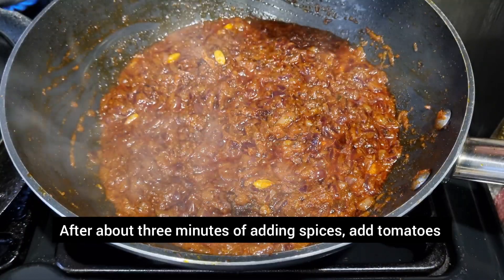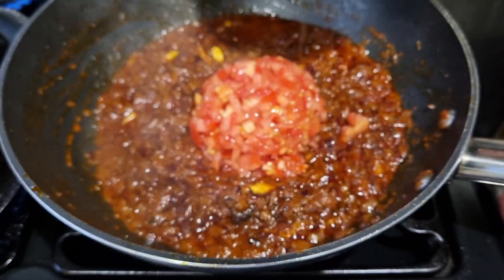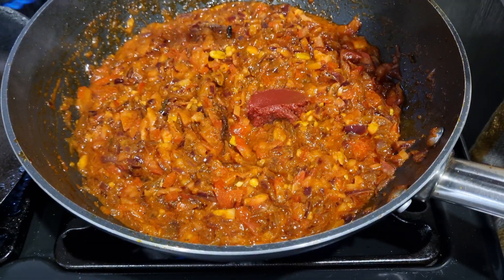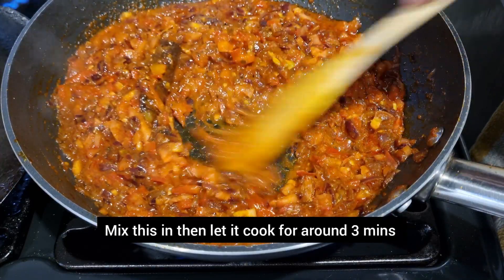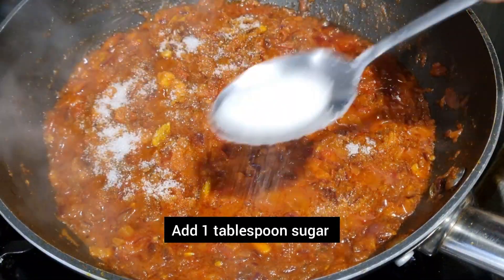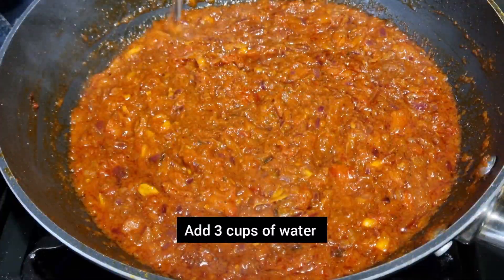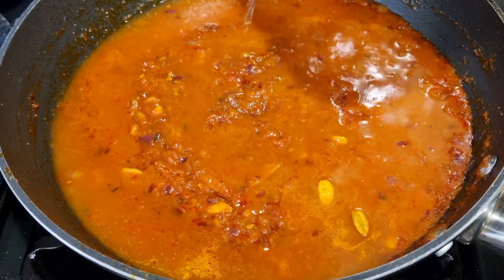Add the sugar. At this point we're going to add the tomatoes. We're also going to add some tomato puree to help get the colour. All you want to do now is just get it soft. Cook this for about three minutes and then add three cups of water and let that cook for about ten minutes. We're going to cook the sauce properly and make it as soft as possible because we're going to blend the sauce.